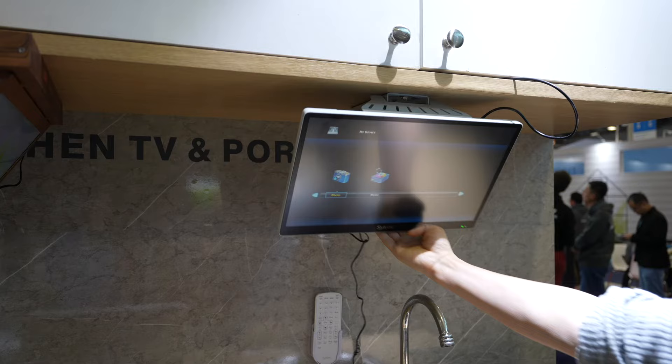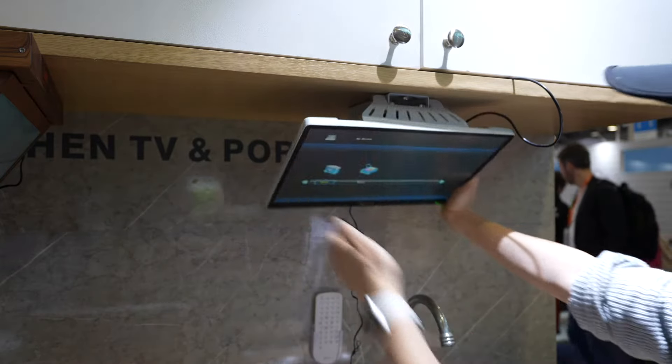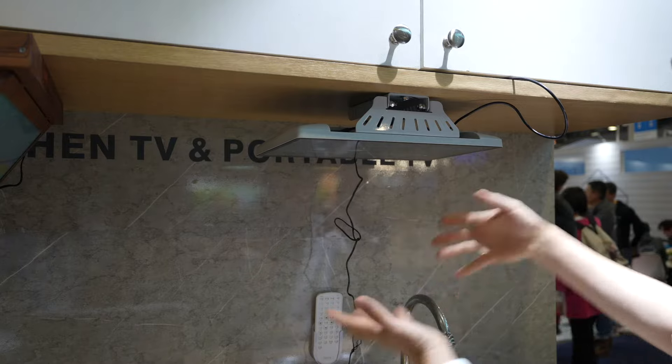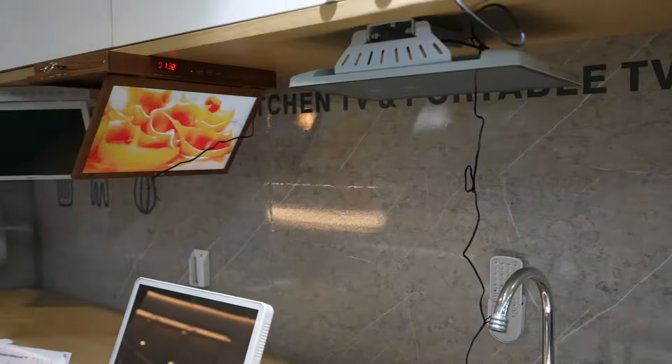This one is a bit different — there are three ways to mount this TV. It can be mounted under the cabinet just like the other ones, or it can be mounted on the wall using the same bracket, or it can even be used on the countertop. Lots of different interesting options.